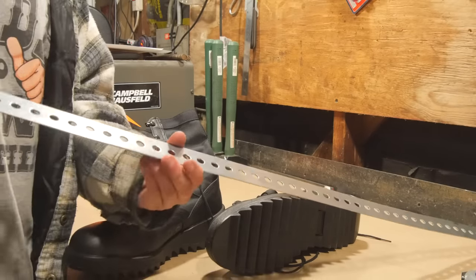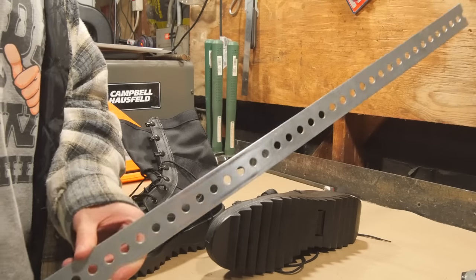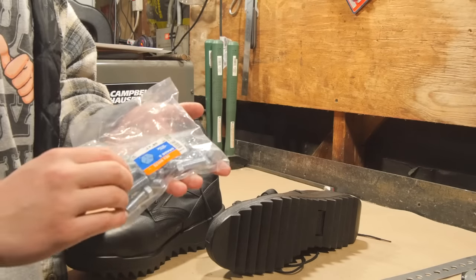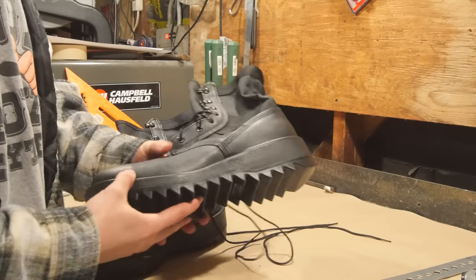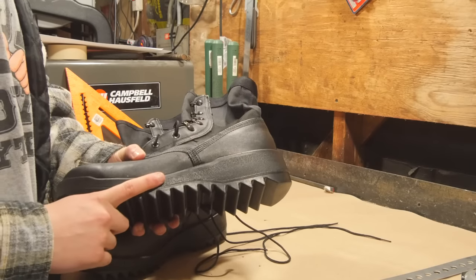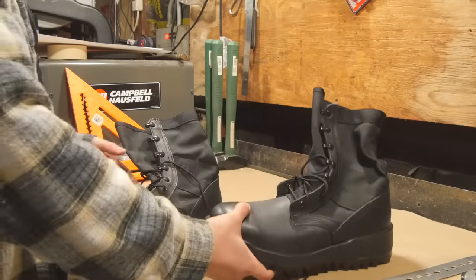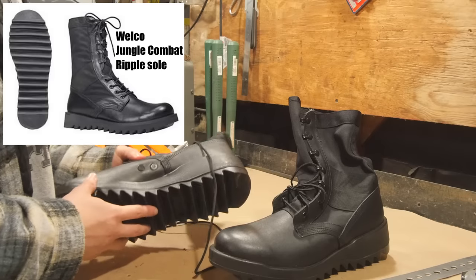The first thing you're gonna need is this zinc plated punched flat bar. You can find an infinite amount of this stuff at your local hardware store — I think it's for hanging garage motors or something like that. Second thing you're gonna need are these 3/8 inch bolts, which are an inch long. And the last thing you need for a boot mod is these Welco brand jungle combat boots.